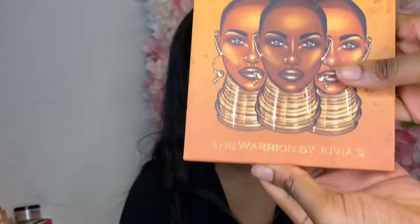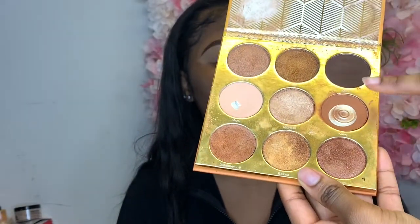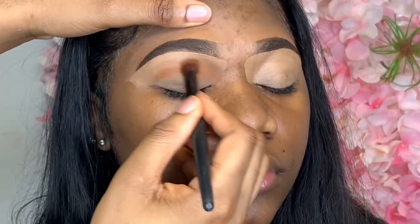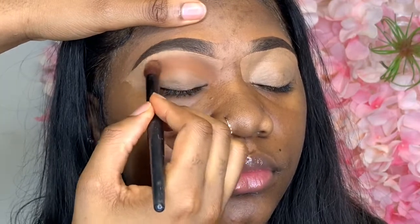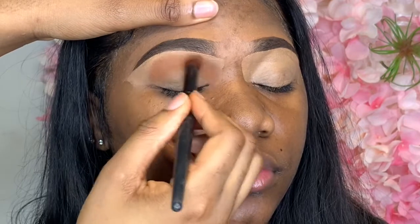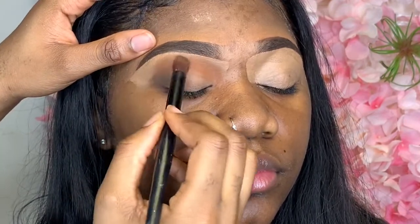I'll be using my Warrior Palette from Juvia's Place. These are the main three colors I'll be using. When applying my eyeshadow, I make sure to move in a padding motion throughout the eyelid — make sure you're not dragging the shadow or you're going to create harsh lines on the lid. You want to make it easy to blend out your other shadows if you choose to do so.